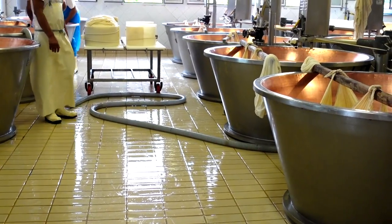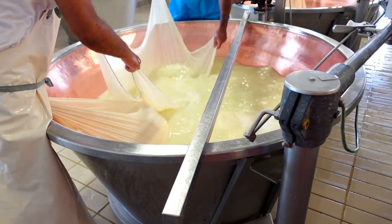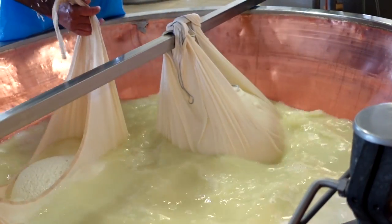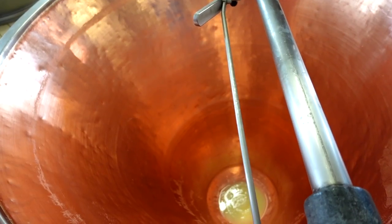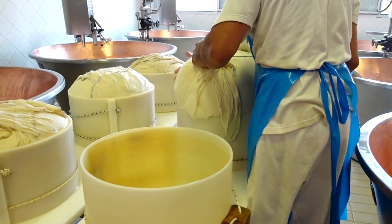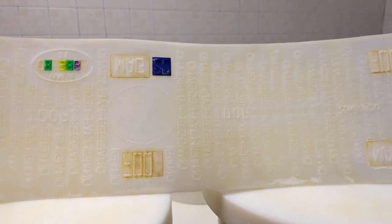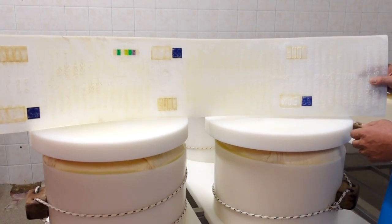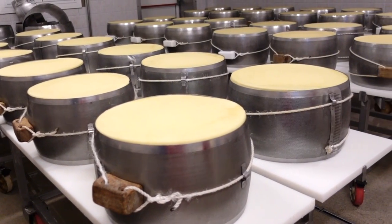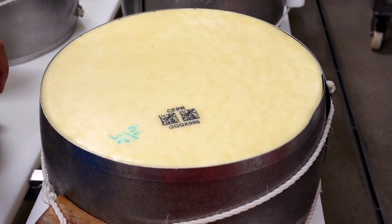The use of copper is traditional in Italian cheese making and is still used for its ability to conduct heat and kill bacteria. After being gently shaped by the cloth, the wheels are transferred to their molds where they sit for one day before a plastic belt is added bearing the characteristic Parmigiano writing and label — this will become the beautiful rind. The month and year are also added, along with a QR code that verifies the batch and makes every wheel traceable.